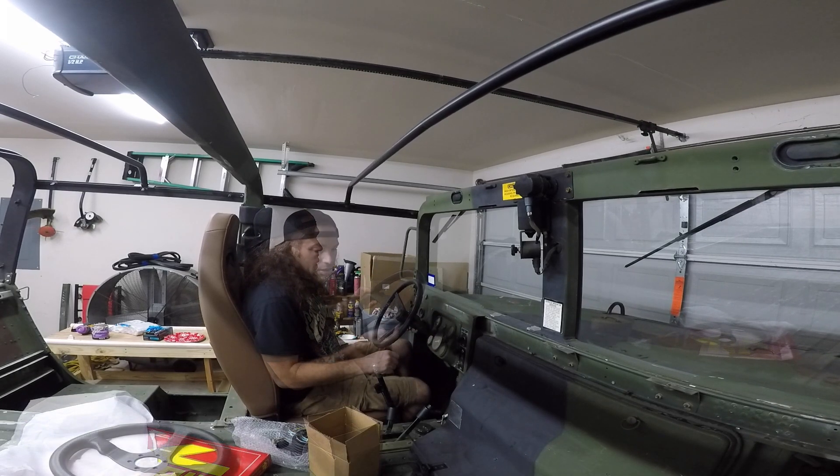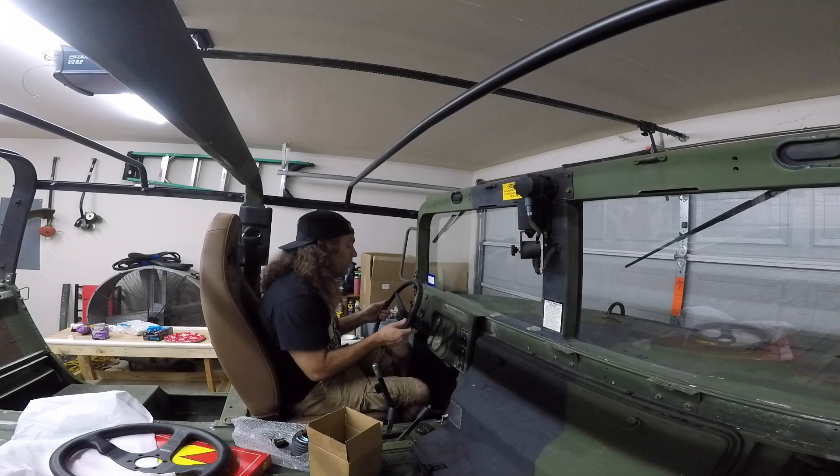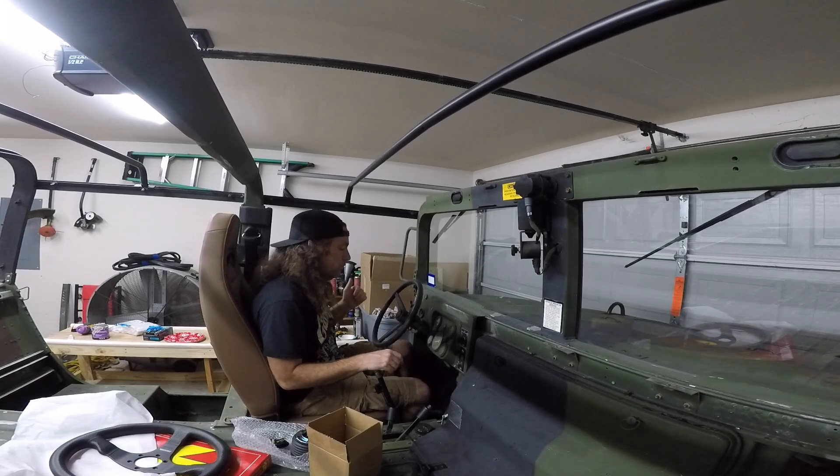Anyway, let me get this pulled apart. I think I've got a steering wheel puller in the toolbox so we'll see if we can't pull this off and see what it looks like underneath. Let's give that a go.